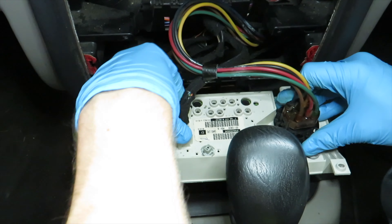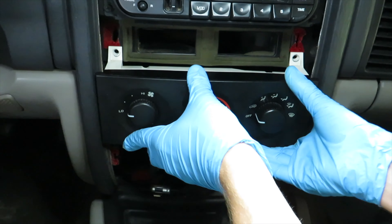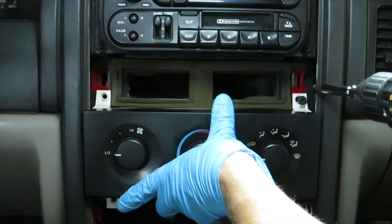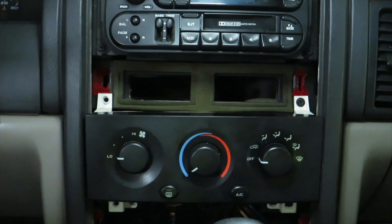Reconnect the two wire harnesses to the climate control unit. Now insert the two wire harnesses and the four screws.